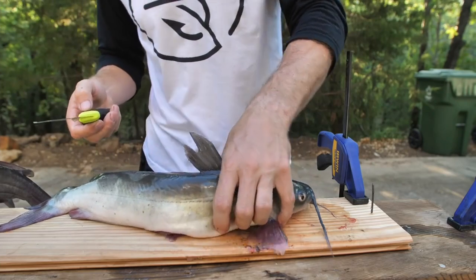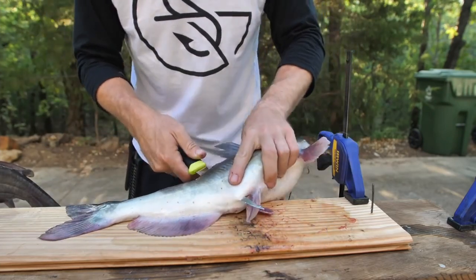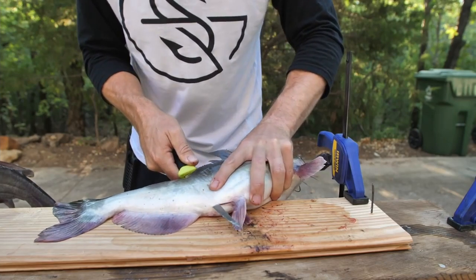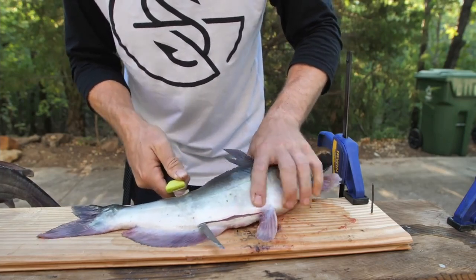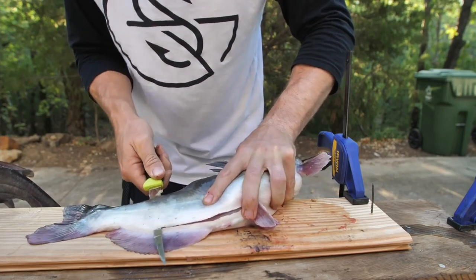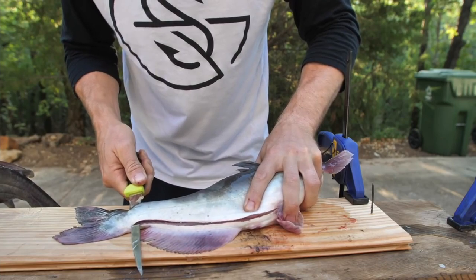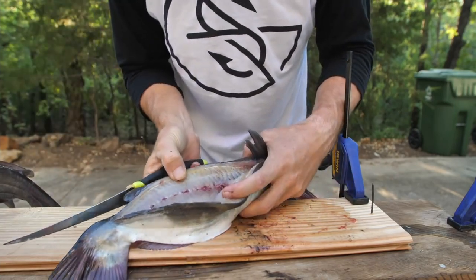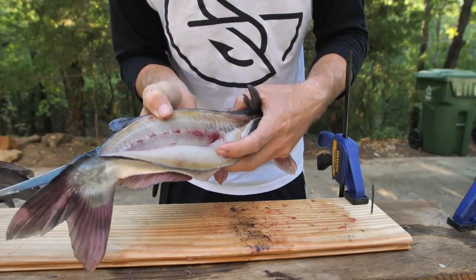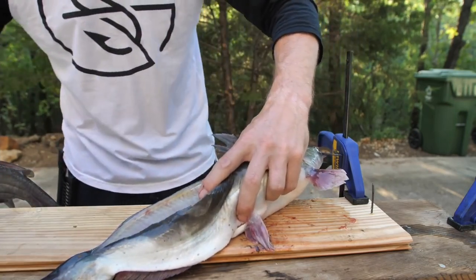Then take the fillet knife and you can easily cut all the way through right there because you're past the ribcage. Press the knife parallel to that spine and run it down like this. When you get close to the end, don't cut it all the way off just yet — you can see it's a real close cut to that spine. That's why you want the fillet knife versus the boning knife, because the boning knife is thicker and meant for more boning.